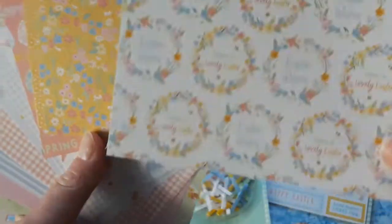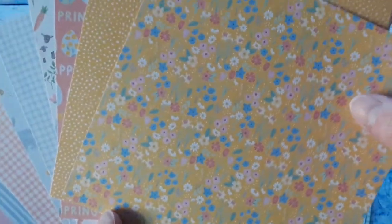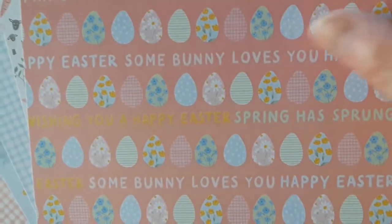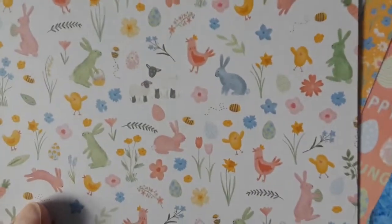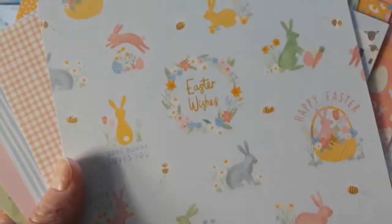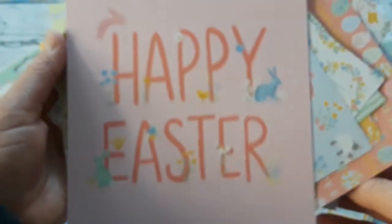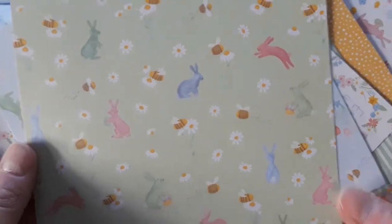Have a lovely Easter. Beautiful. A stripe. Yellow — always fun for Easter and spring. Flowers and dots. Then these cute Easter eggs. More bunnies in the meadow. There is a blue and also a pink gingham. Really really fun. Lots of beautiful papers in there — 32 sheets, even one big one that says Happy Easter. And all these cute little bunnies and creatures for spring. Just love this paper pack.